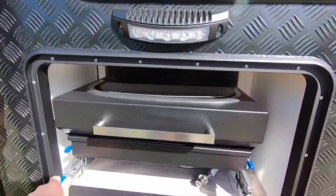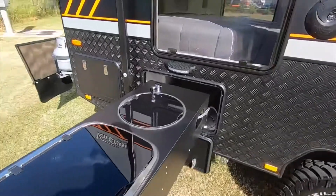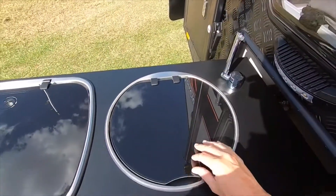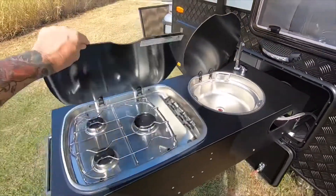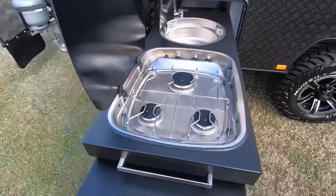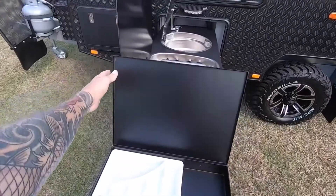VanCruiser have made outdoor living easy with the addition of this feature-packed Thetford slide-out kitchen. It has a stainless sink with hot and cold water, a three burner gas cooktop, and a slide-out cupboard drawer, offering plenty of storage and a handy place to keep the drink coolers.